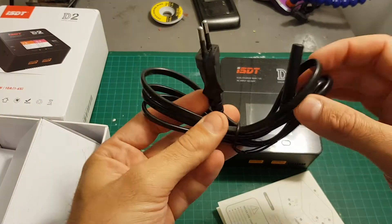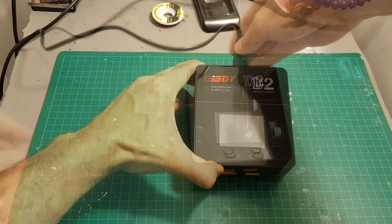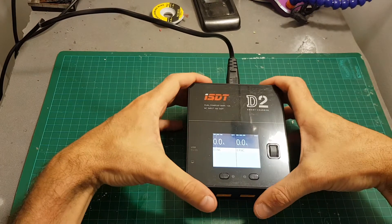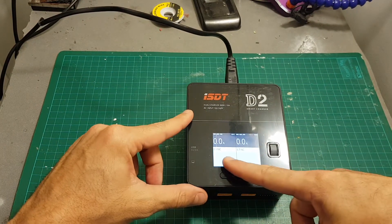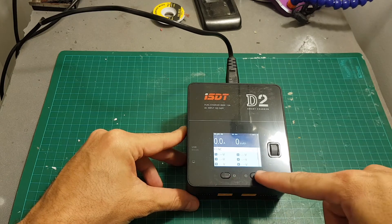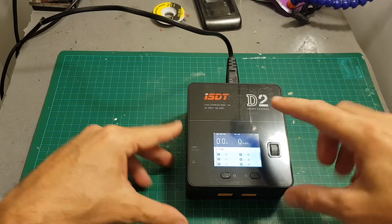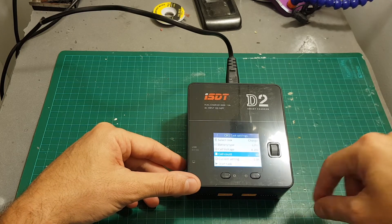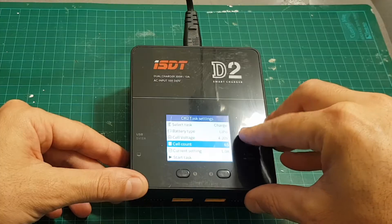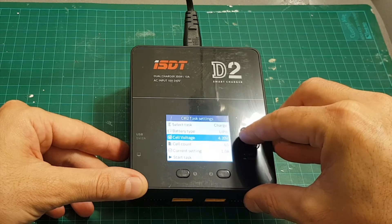In addition to the charger and instruction manual, we also get an AC cable in the box. Once you connect the AC cable it immediately turns on — you can hear the fan is quite noisy. You can then select between the left module (module 1) and pressing 2 moves to module 2, so you can select between channel 1 and channel 2.